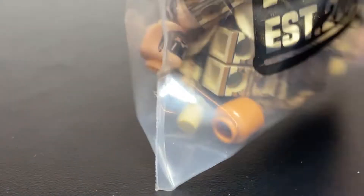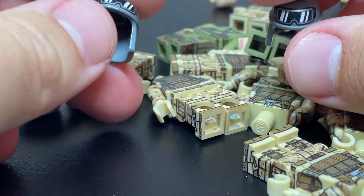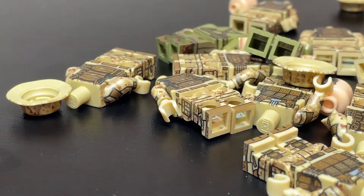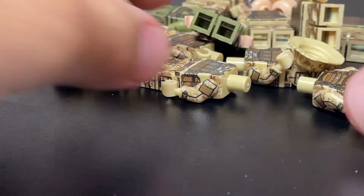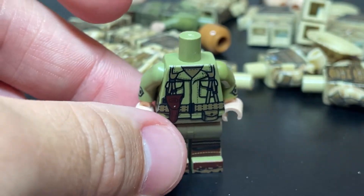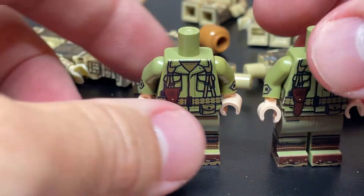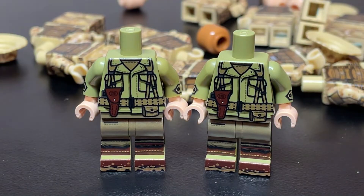Now onto the main portion of the haul. The first thing is I got some of these Imperial helmets, as you can see with the printed goggles. Nothing very special, so let's toss those to the side. But the main attraction in this episode are these figures, or should I say these bodies.